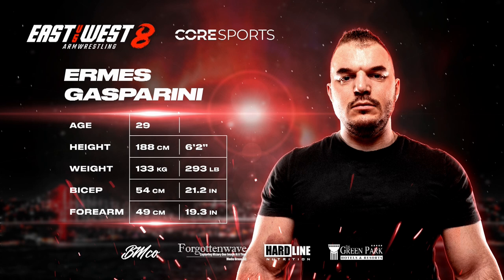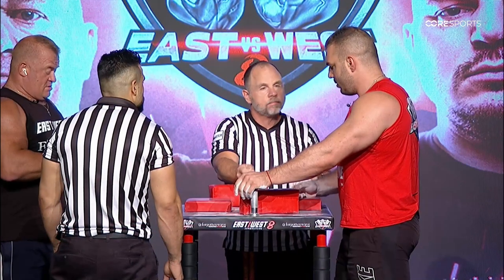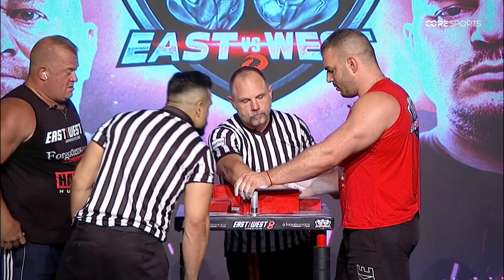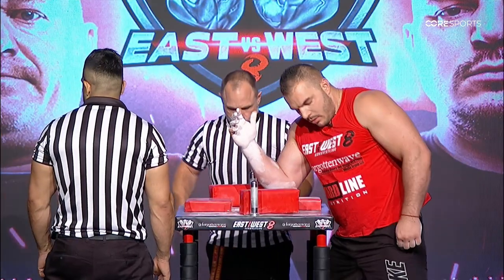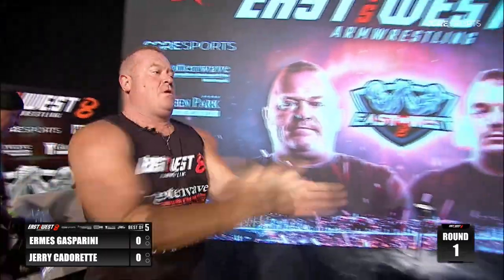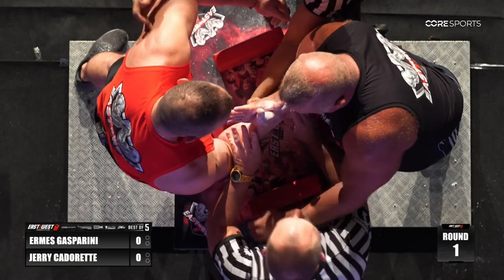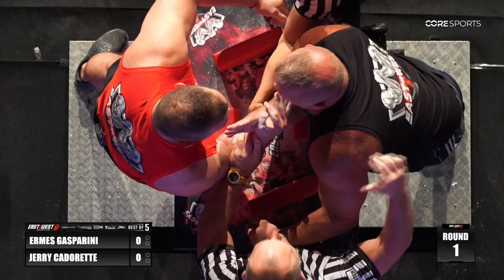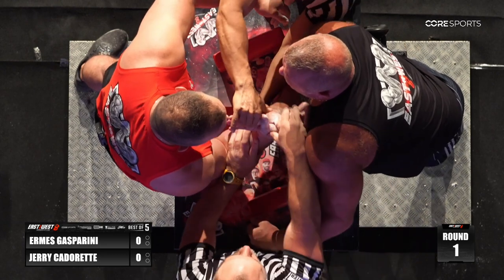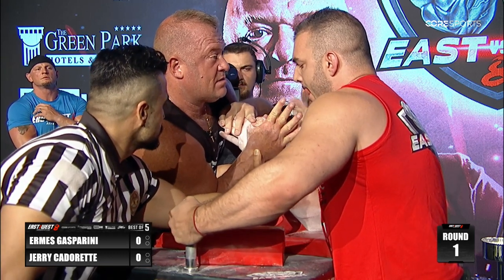Whenever someone loses their wrist and just goes fully to the side, we call that Jerry — and today we will see that 100%. We have Jerry Cadaret. He's taking out the earphones, was listening to some music, maybe on a call. He feels very confident in this match. Let's stay out for a moment and see what we can hear. That is dead center. Let me set the match — that is centered.